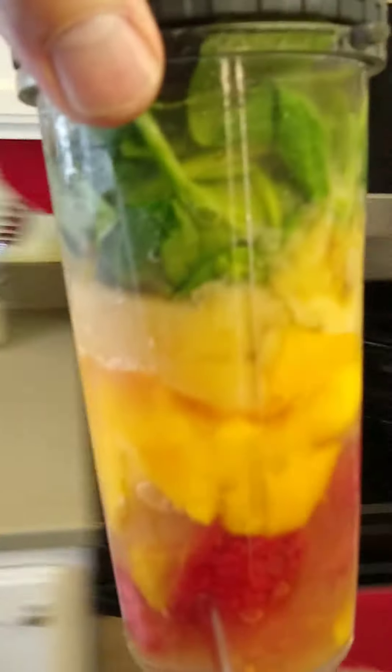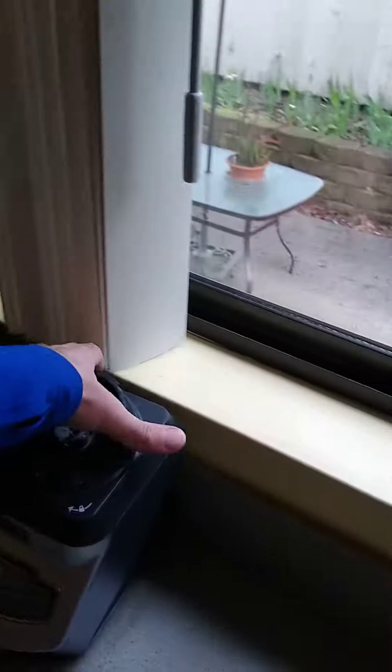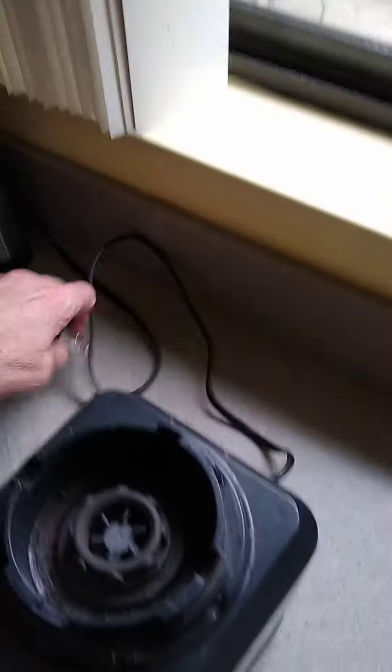This is what the smoothie looks like before it goes in — you can see the strawberries, mangoes, banana, and a secret ingredient: a little spinach. You've got to plug in the blender.